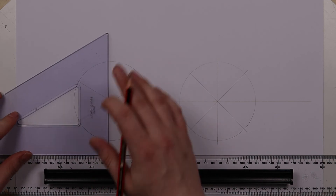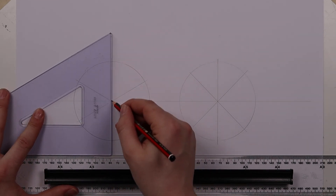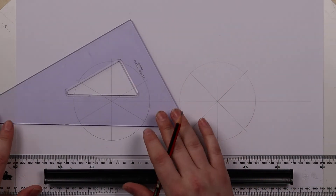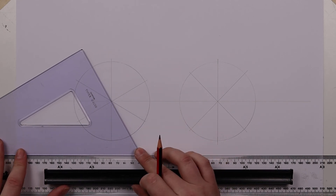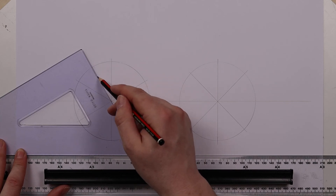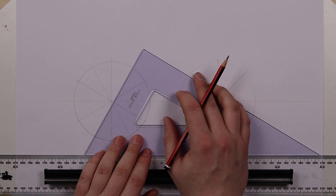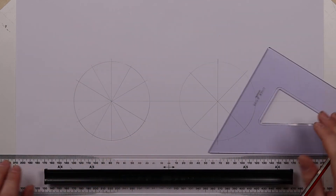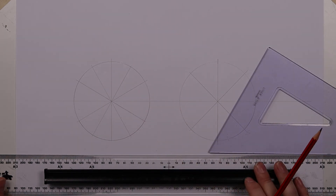Now flip it over — I'm going to put the 30 degree line through the other way. Now what I can do is use the 90 degree line and draw that through there. Finally, flip our set square over and use that 60 degree angle through the center, flip it over and go through the other way. And that way you have 12 individual portions of a circle.